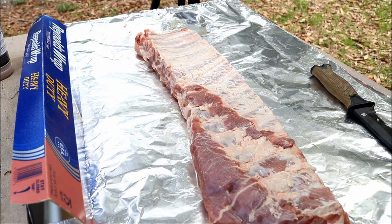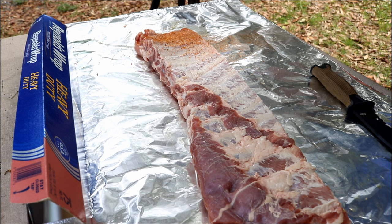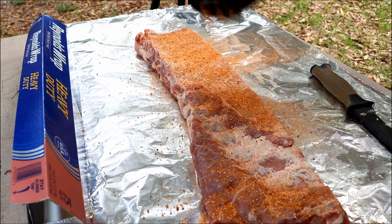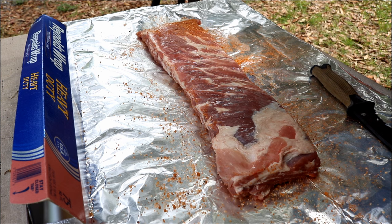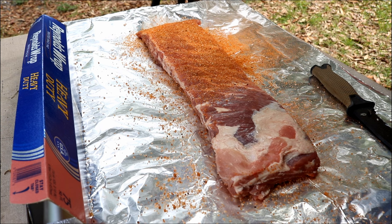I'm not going to use a binder. I am using the Armadillo Pepper signature barbecue rub today. Use your favorite barbecue rub — these ribs are going to turn out good with this sauce whether you use this rub, your own homemade rub, or your favorite rib rub. If you want to know more about the Armadillo Pepper rub, I'll put a link in the video. Just season up both sides. I'm going to let them sit here for about 10–15 minutes while our Asmoke 350 is coming up to temp.